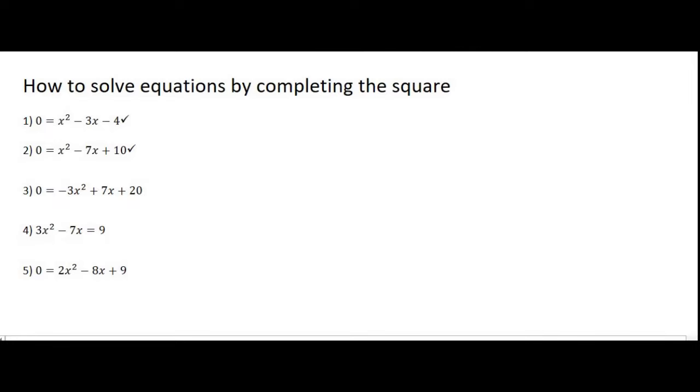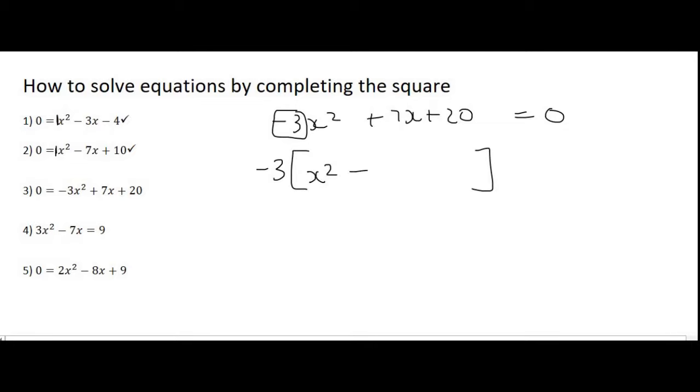Moving on to number 3, which is a little bit different in that the number in front of the x squared is not a 1. With completing the square the number in front of x squared has to be a 1 — this is so important, it has to be a 1. So we have to take out minus 3 as a common factor. What we have left will be x squared minus 7 over 3x minus 20 over 3 equals 0.